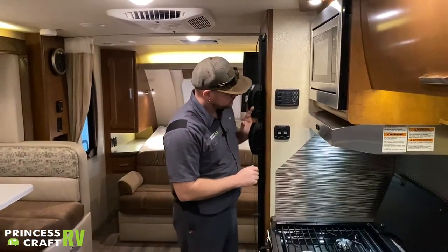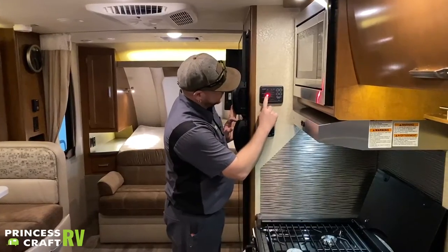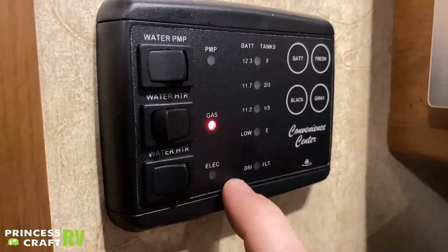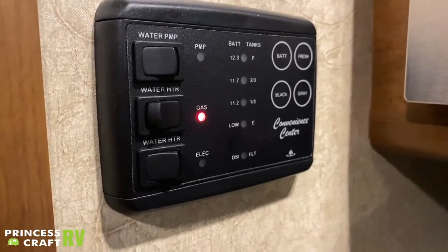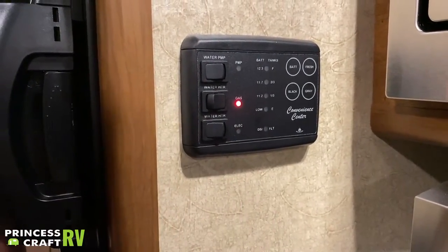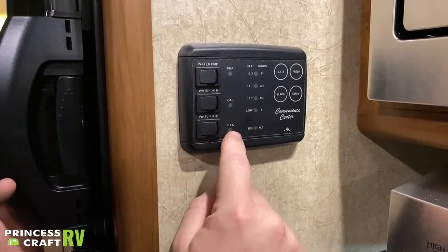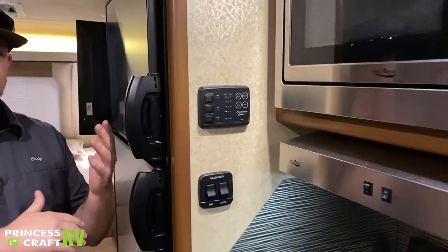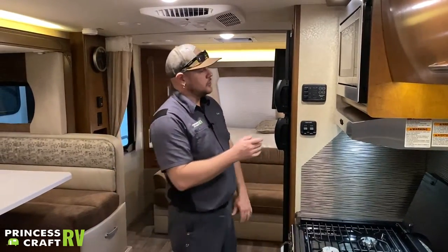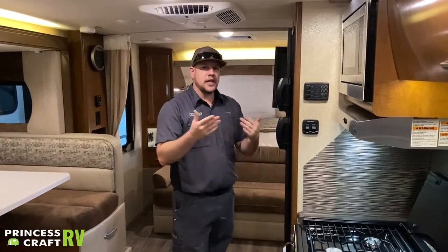The other three switches on the monitor panel: first is your water pump — turn it on and you'll hear the pump run. Only use this when dry camping or traveling without a city water hookup. Below that is the gas control switch for the water heater — flip it on, the gas light comes on, and it goes through its ignition automatically. If it fails, the DSI fault light will come on. Just below that is the electric side of the water heater — if plugged into 110, use the electric side. You can run both gas and electric together, but it is thermostatically controlled.